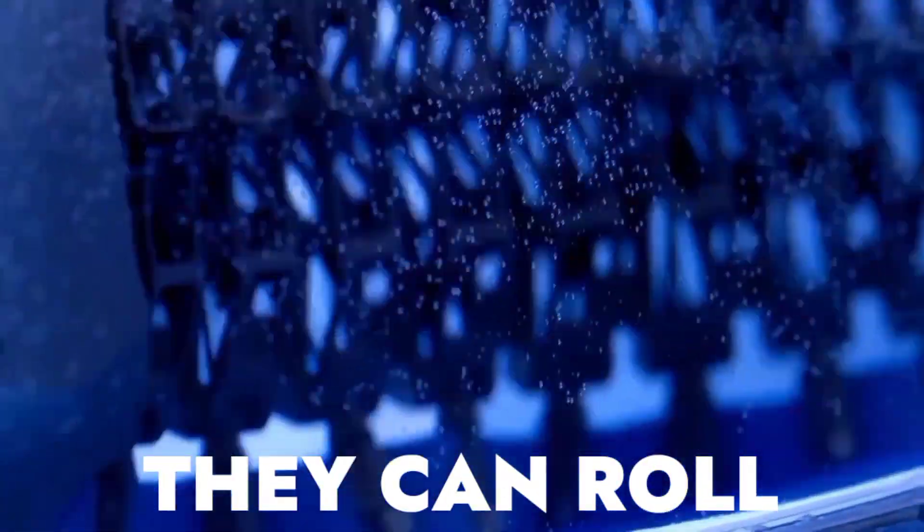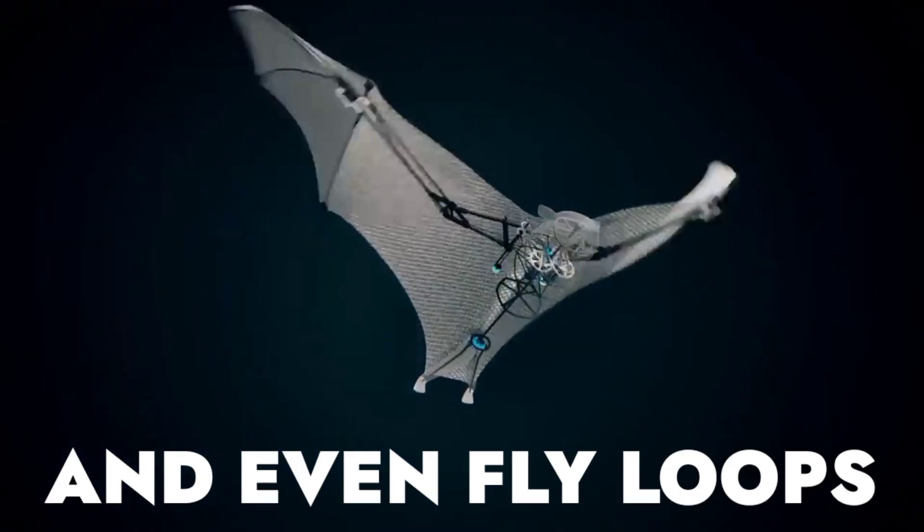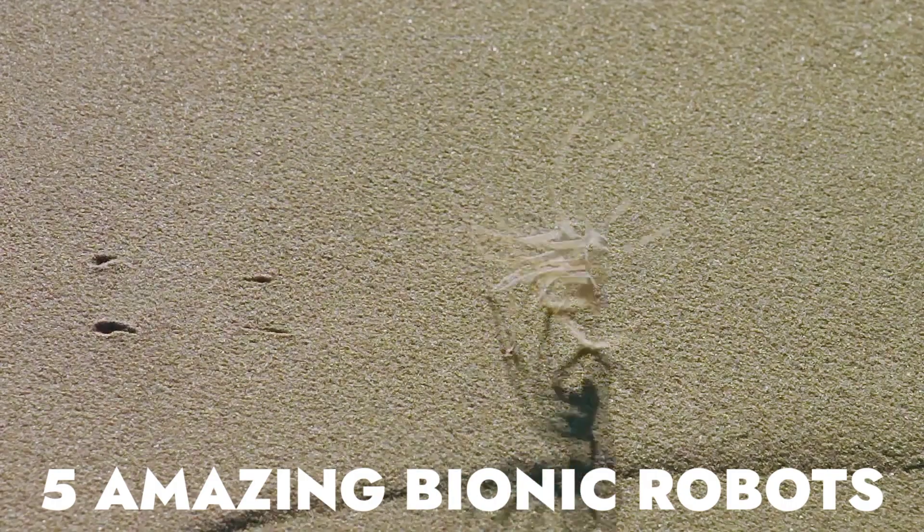These are Bionic Robots. They can roll, swim, and even fly loops. Here are some amazing Bionic Robots made by Festo.